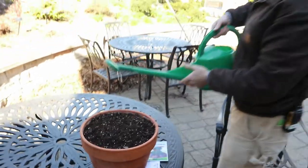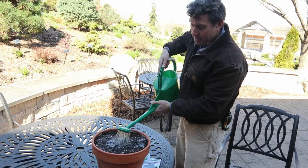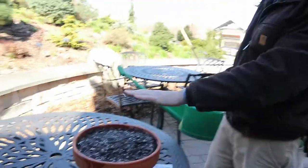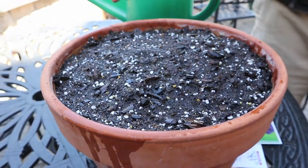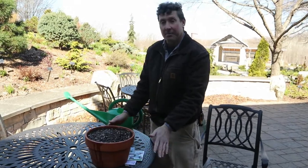The one thing you have to do is make sure you water them in, because the seeds need to take in moisture in order to start growing. I'll give them a little drink of water. You don't need too much since they're just on the top part of the soil surface. Then water every time the top dries out — in a clay pot, that might happen fairly frequently.